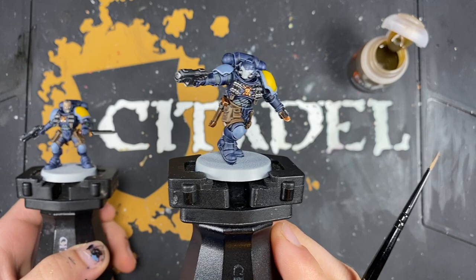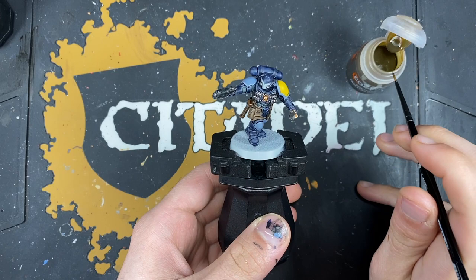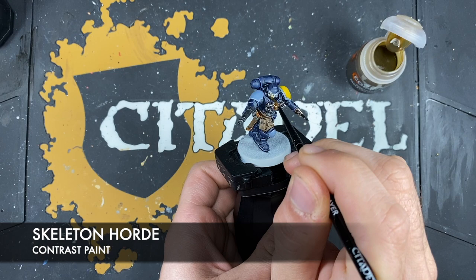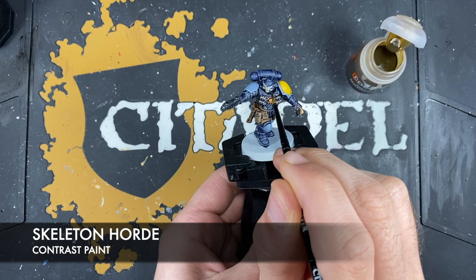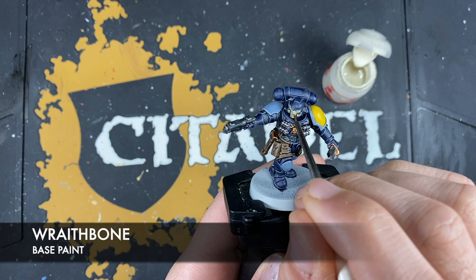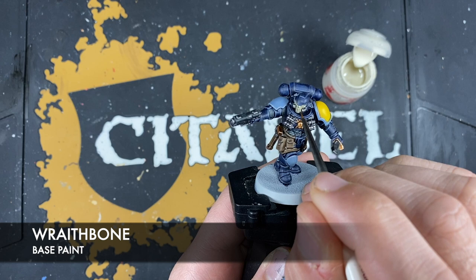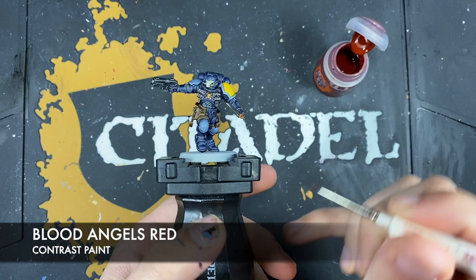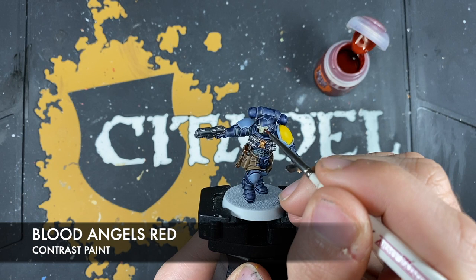It's now at this point where if you've been painting a Reaver or a Hound of Morkai with a helmet, you want to paint in that helmet skull decoration. The colour we're going to use for that is Skeleton Horde. With that done, what we're now going to do is highlight that Skeleton Horde with some Wraithbone.